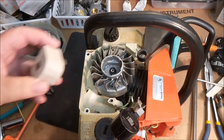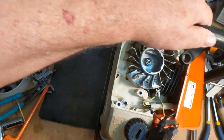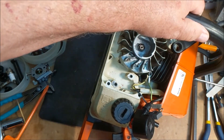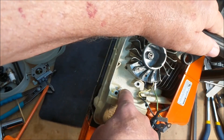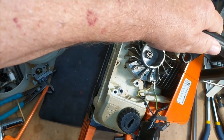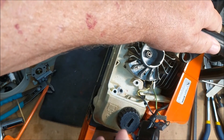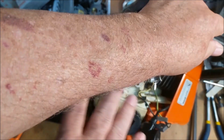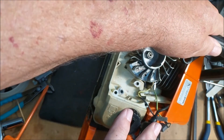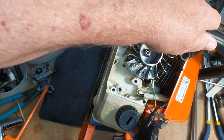When I was installing this, I discovered — and this is hard to say — there are no threads left in this hole. This is the area that the MS250 the Farmer Tech had problems with. This is a steel saw, every part is steel, and there are no threads left in that hole.